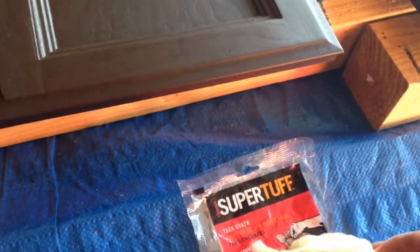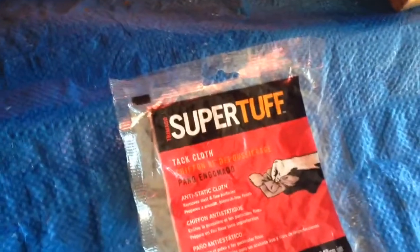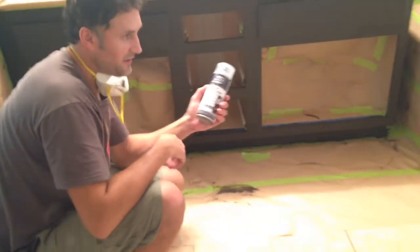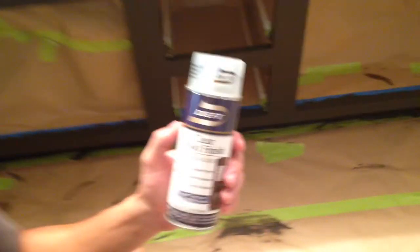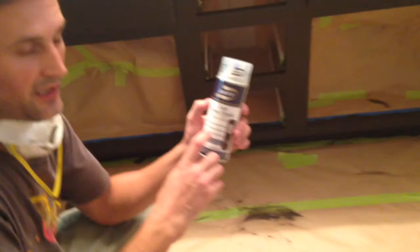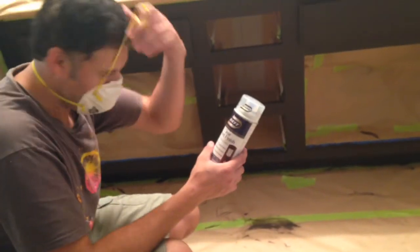Before you apply the clear coat, you can use this — it's called a tack cloth. It's a little sticky and it'll pick up all the little dust. The second coat is dry, so we're going to go ahead and apply some clear. I know the kit comes with a can, but I always like to use the spray. I'm going to put on my mask first.